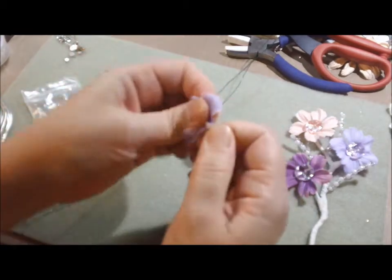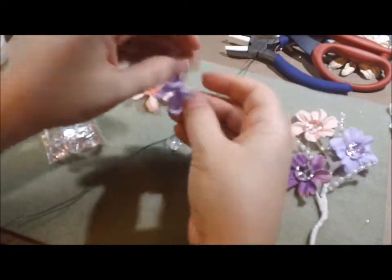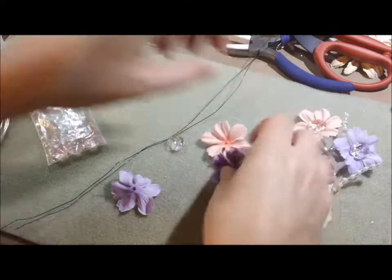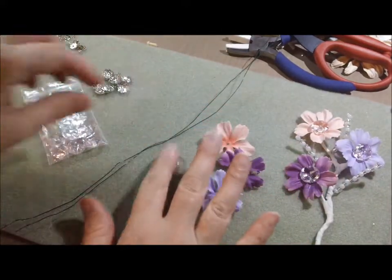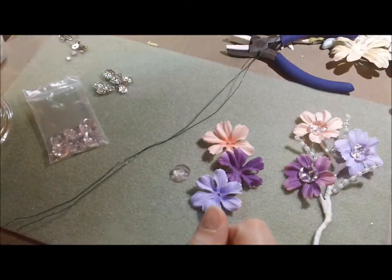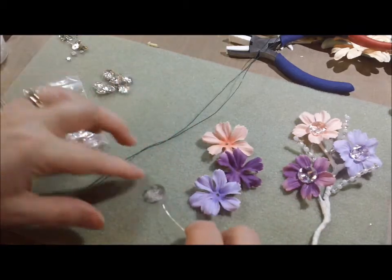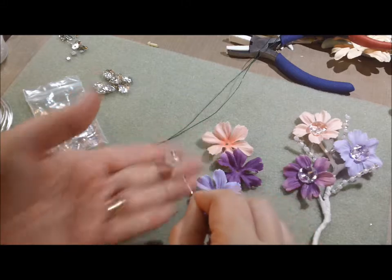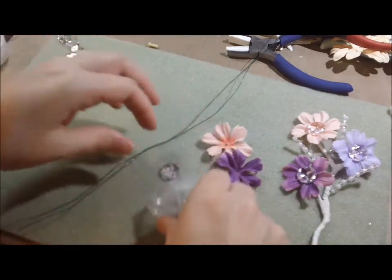Just manhandle it — don't be scared. There we go, get it off there. So now I've got my three flowers. These beads have like a sideways hole drilled in them, and I've been looking for something to use these on. They're really pretty and I'm really liking how they go for flower centers, so I'm going to grab three of these.